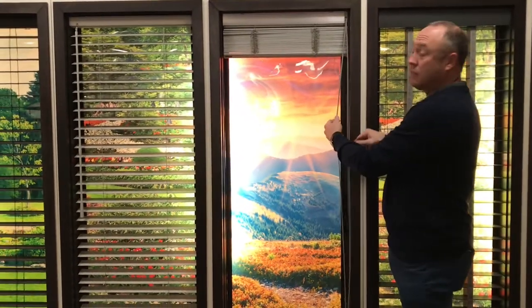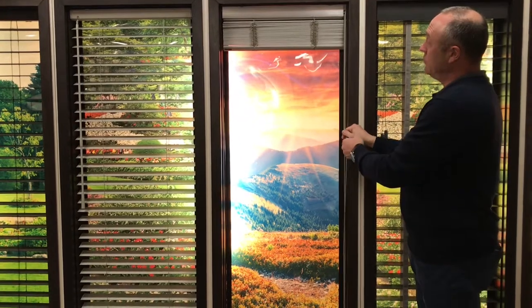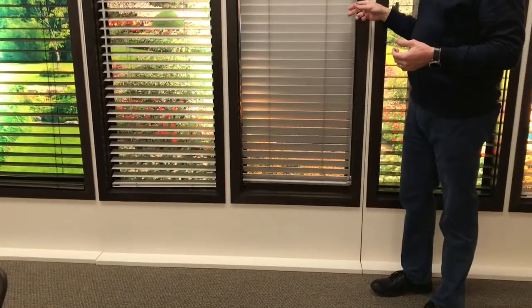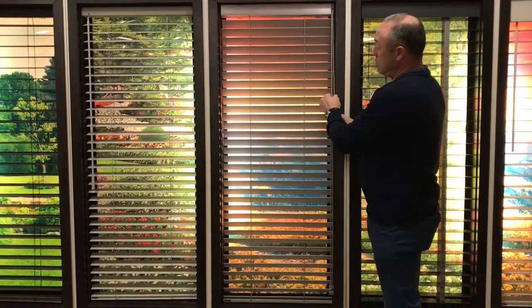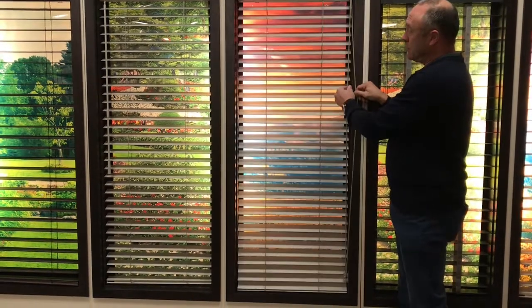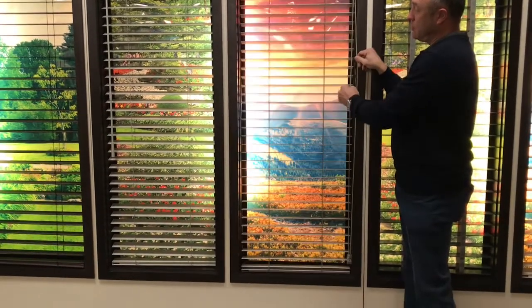To release it, we go to the opposite side of the cord, pull down a little bit, and with a little tuck the entire blind will lower itself to the very bottom. To rotate, just pull the opposite cord again and you can have the look with full control that you're looking for.